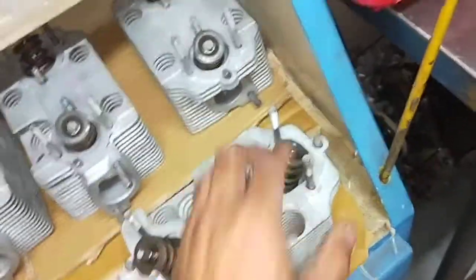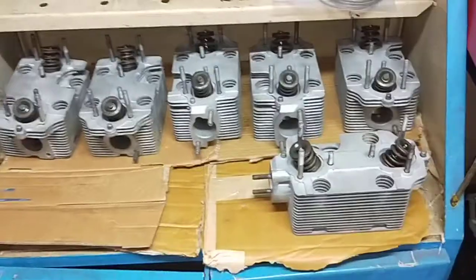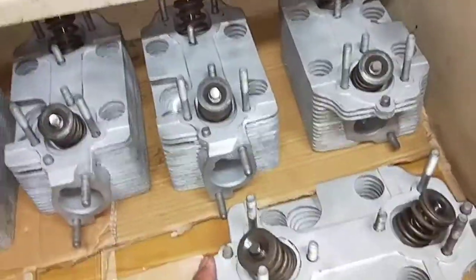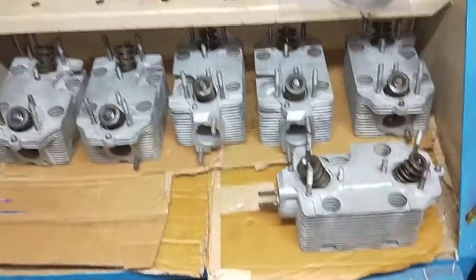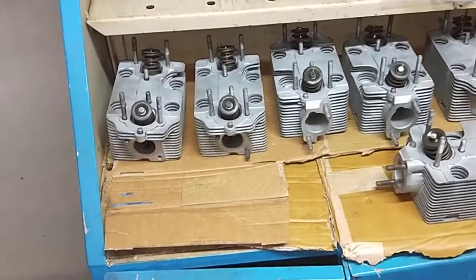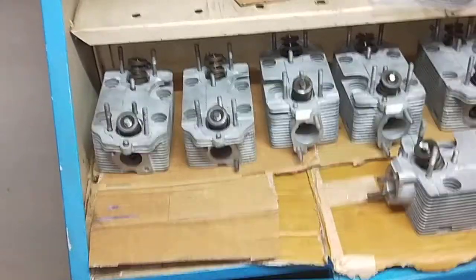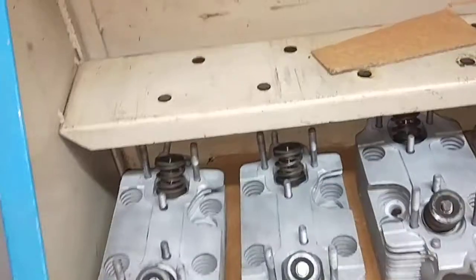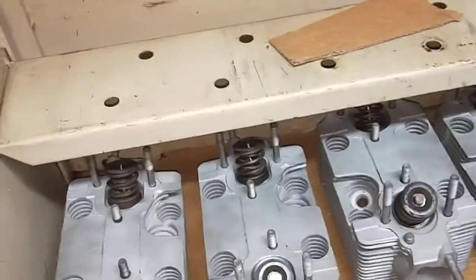The reason we waited a bit longer is because we needed to source all the parts. We have to send these heads away to get them serviced properly and checked before we assemble everything. We just got them back today — the machine shop was really busy and couldn't do it before Christmas, so it had to wait until the new year, which is 2020.